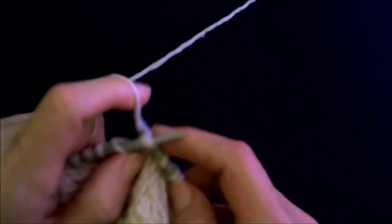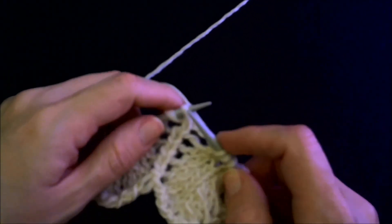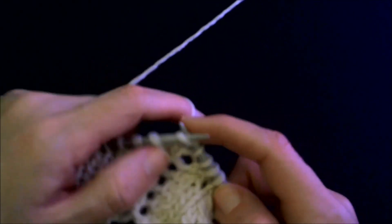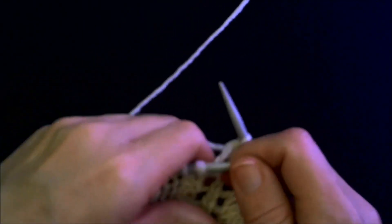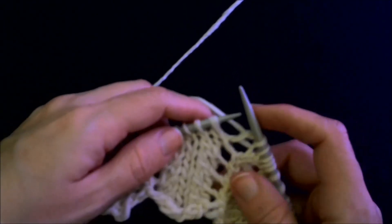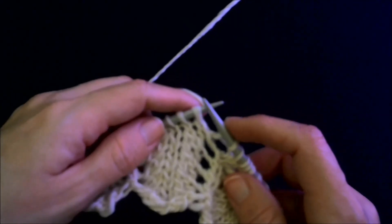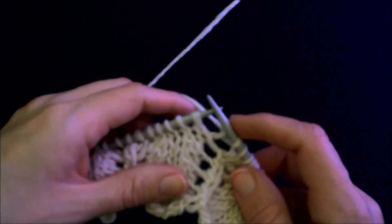And that's a slip slip knit. Of course this is a knit two together. I'm just working my way over to the next spot. There are lots of different modifications knitters have come up with, and I like this one because it's effective and easy and not fussy.